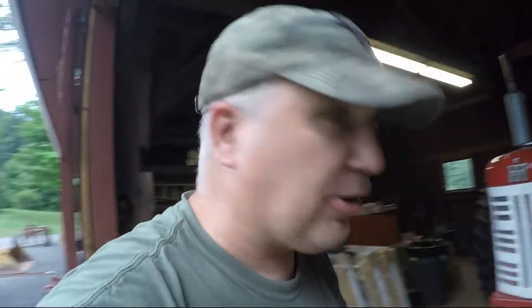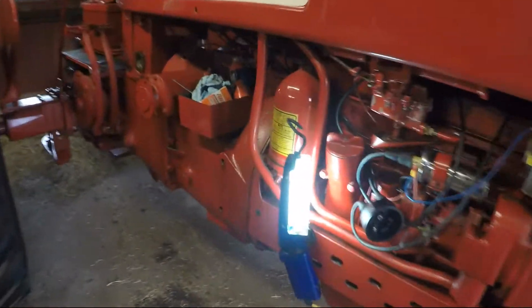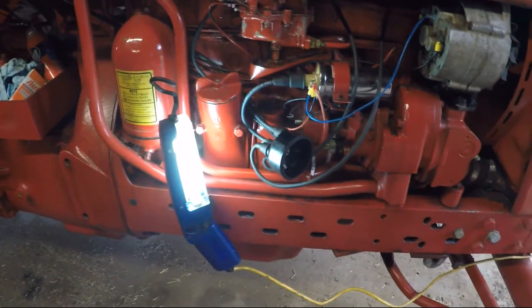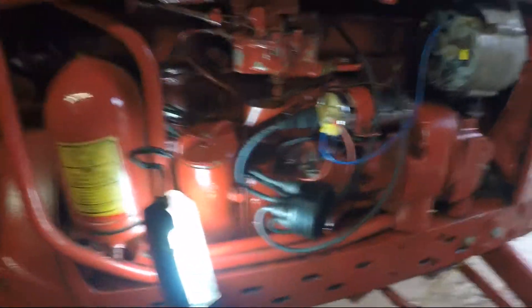Hey everybody, this is gonna be a quick video but I think it's gonna be a good one. As you all know, I have the Farmall 450 here. This one is the diesel, but it actually starts on gas and once the engine is warmed up you switch over to diesel. I've been having problems with this tractor not starting after it gets warmed up, or even hard starting when it was cold.